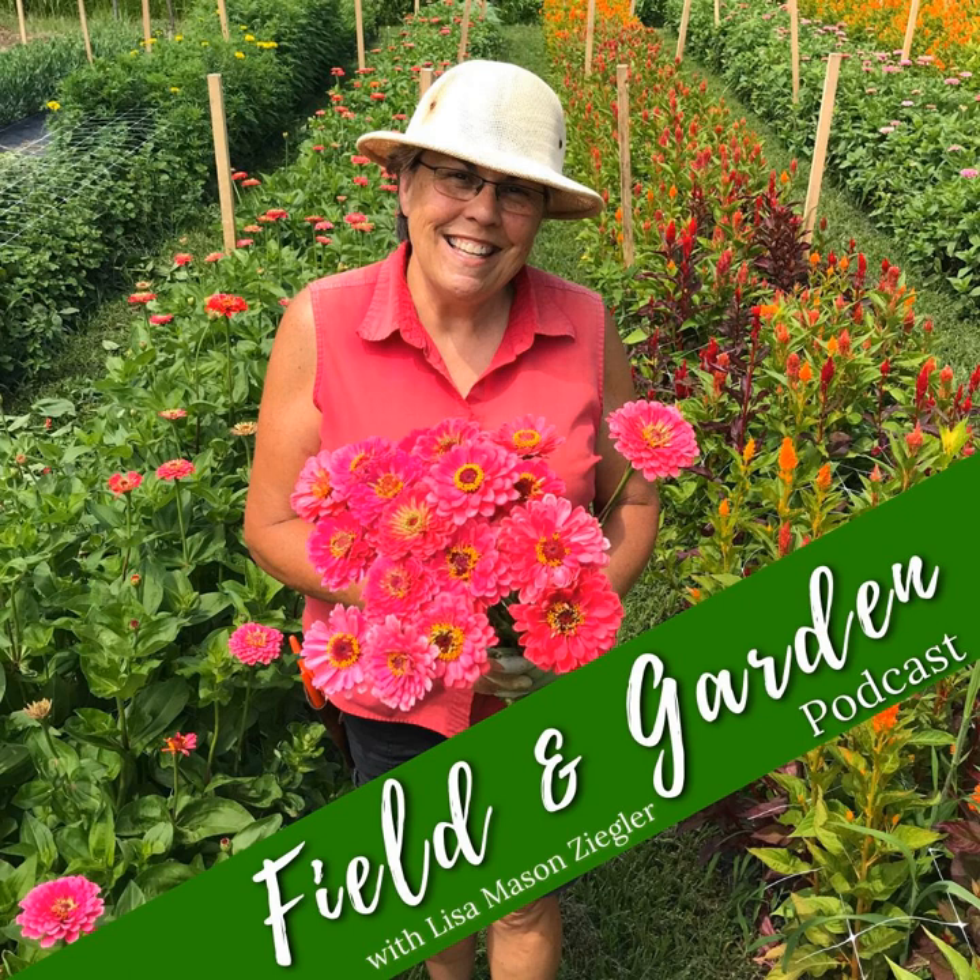Hey everyone, welcome to the Field and Garden Podcast. I'm Jesse from the Gardeners Workshop. Today I'm sharing a Clubhouse chat where Lisa talks about proper flower harvesting, covering all the most common mistakes and questions that people tend to have. We hope you enjoy this chat and find some useful tips that you can implement in your garden or cut flower field.